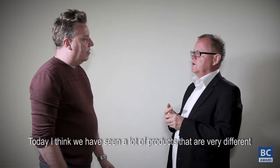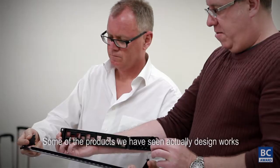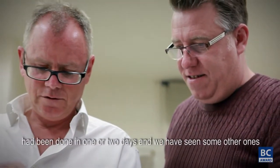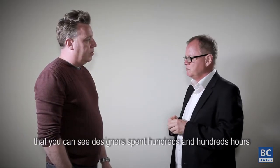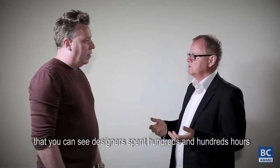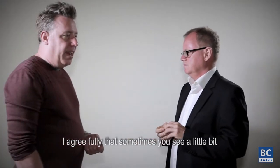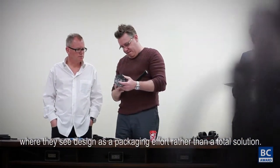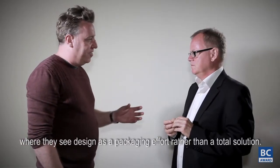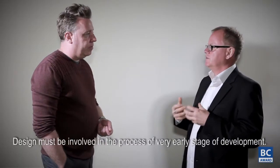Today we've seen a lot of products that are very different — some of the design work has been done in one or two days, and then we've seen others where the designers spent hundreds and hundreds of hours working on them. Sometimes you still see design treated as a packaging effort rather than a total solution. The designer must be involved in the process at a very early stage of the development.